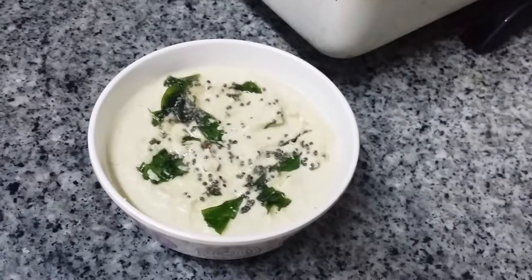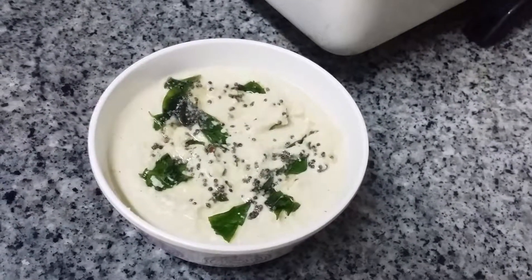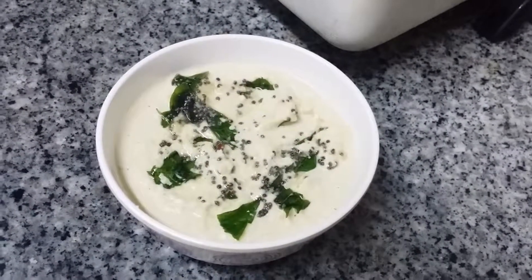Coconut Chutney from Which Recipes blogspot, just for you — enjoy! If you like my video, please give me a thumbs up and subscribe to my channel so you will not miss any video. Thanks for watching.